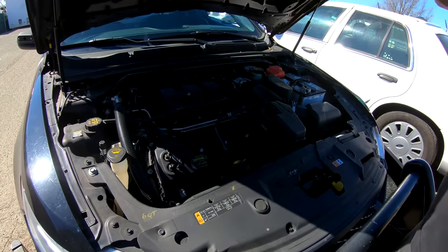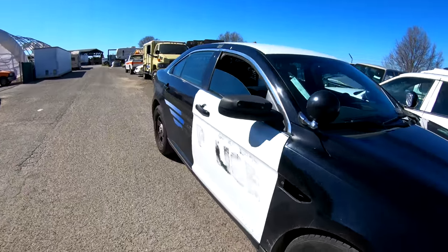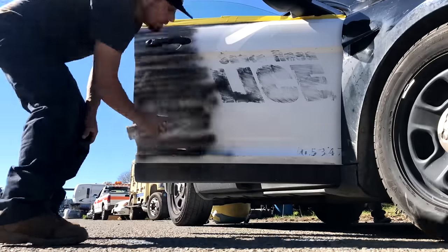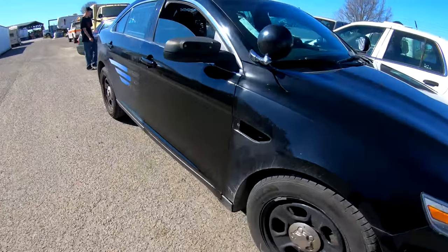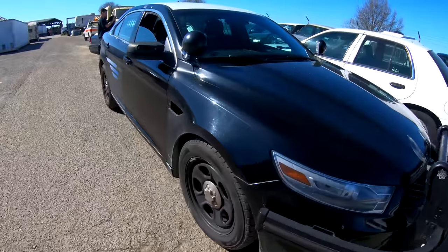It's totally illegal to drive in a black-and-white car out on the street, so what we're going to do is spray paint the door for now. And voilà — pretty cool rattle-can skills, right?